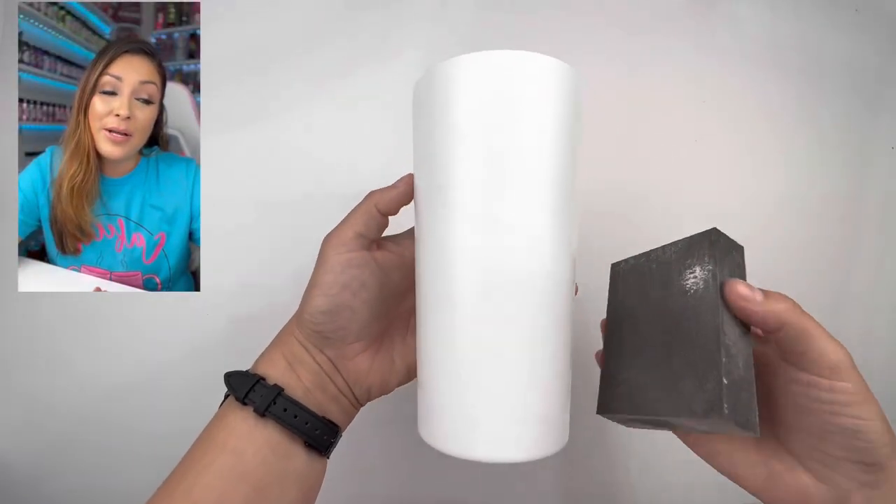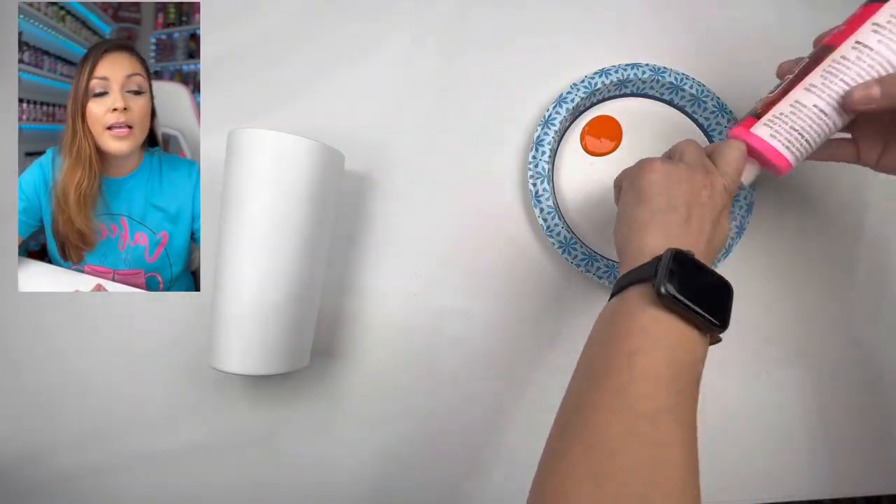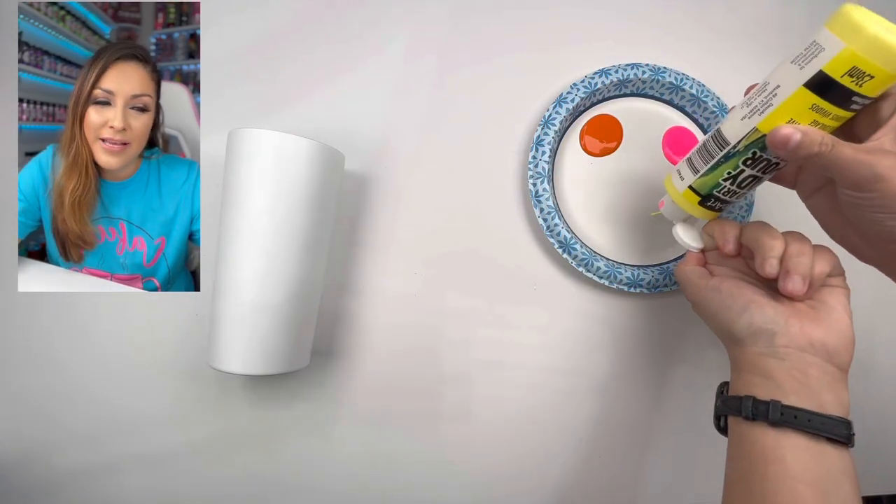I'm going to sand my tumbler a little bit. This is a prepped cup already, but I just sanded off a little bit of that finish just to make it ready — just like when you prime your face for your makeup, we're priming it a little bit.